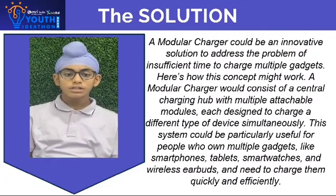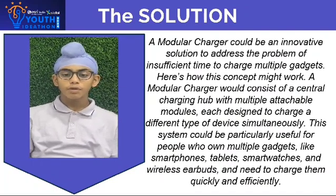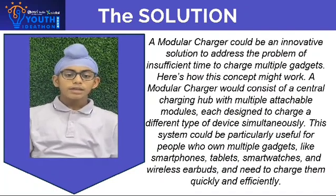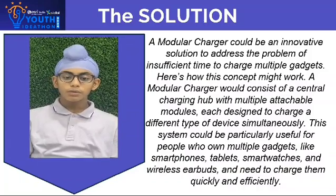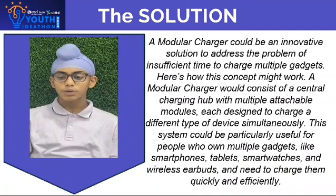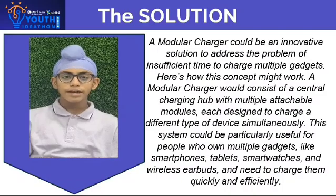A modular charger would consist of a central charging cup with multiple attached modules, each designed to charge a different type of device simultaneously. This system could be particularly useful for people who own multiple gadgets like smartphones, tablets, smartwatches and wireless earbuds, and need to charge them quickly and efficiently.